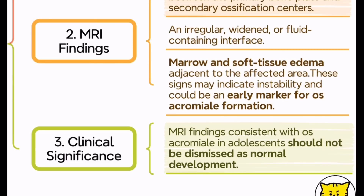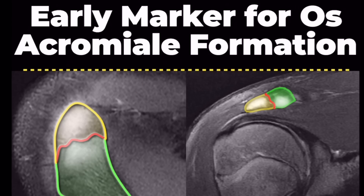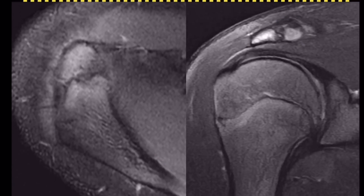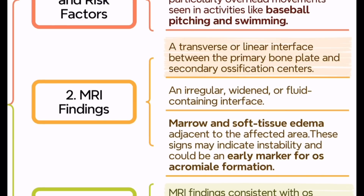To summarize: when evaluating adolescent athletes with persistent shoulder pain, don't assume all unfused acromial ossification centers are normal. If you see bone marrow edema, an irregular interface, and signs of instability, acromial apophysiolysis should be on your differential diagnosis.